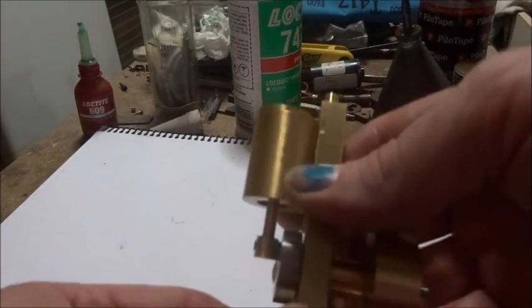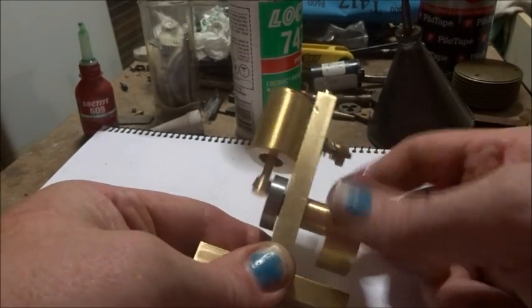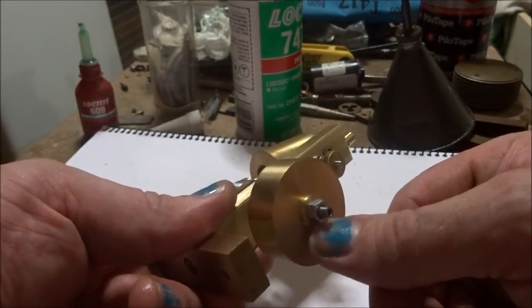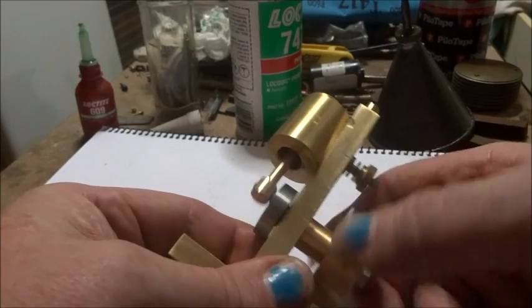So where do we go from here? Have a bit of a look at some of the things that I have done that I haven't really mentioned in the video. You'll notice that this washer is different to the one I machined in the video — I've replaced that about four times to get this end float right. That took a bit of messing around.